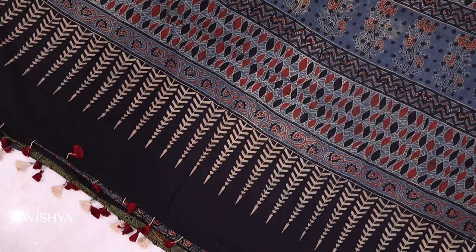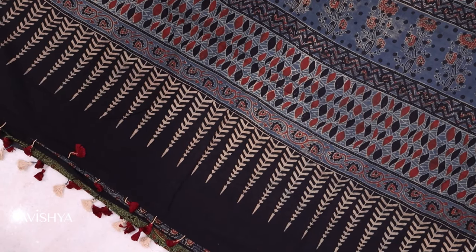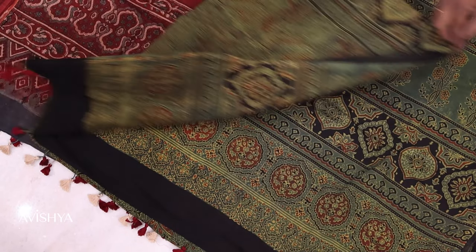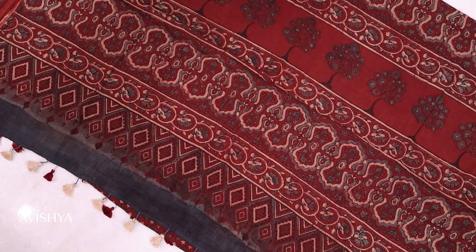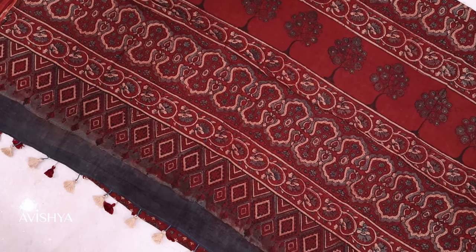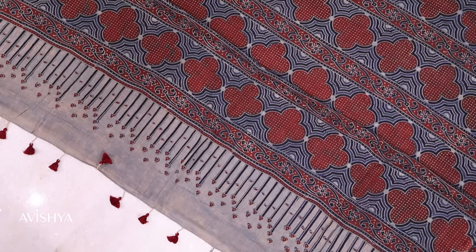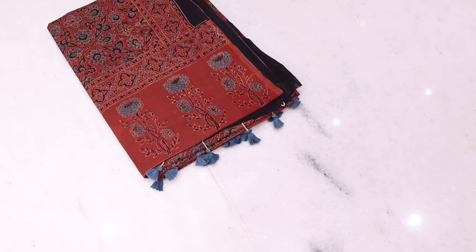The colors in Ajarak are all natural dyes. It's a combination of vegetable dyes, mineral dyes and indigo dyes. Ajarak has got a wide variety of designs because of the fact that it's geometric, and multiple types of designs and patterns are possible. Rustic colors is the color palette of Ajarak printed saris.